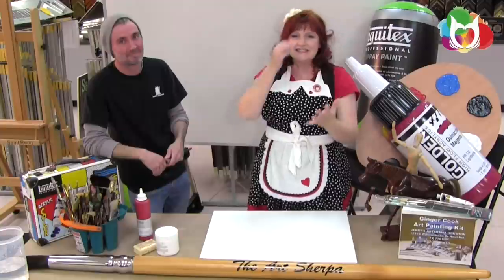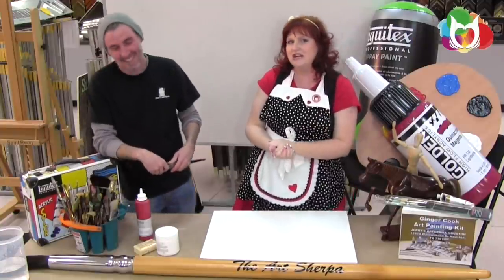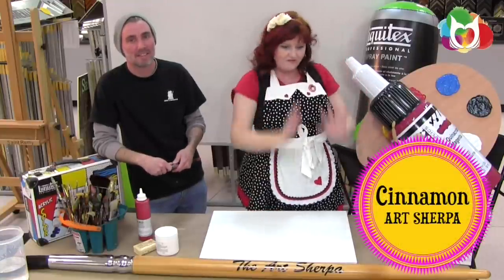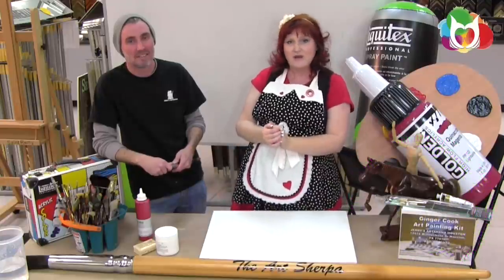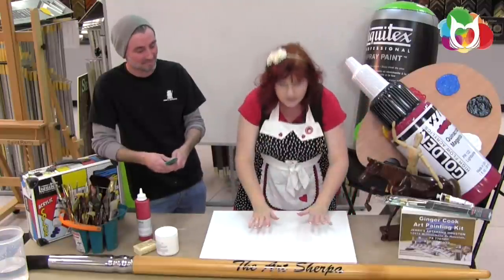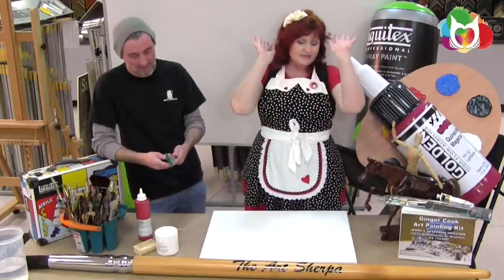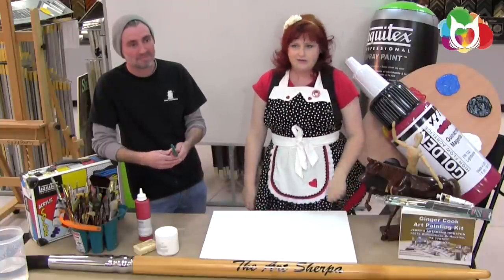Hey, how are you guys doing? It is another exciting art party tip and trick. I am the Art Sherpa, Cinnamon Cooney. I'm at my favorite place in the universe, my personal art store in Houston, Jerry's Artarama, with my personal art expert manager, Daniel Elliott. We are going to explain this gesso thing, because you guys keep asking about it. It's going to demystify gesso, and then you're going to be like, I can gesso the gesso. I got that down.